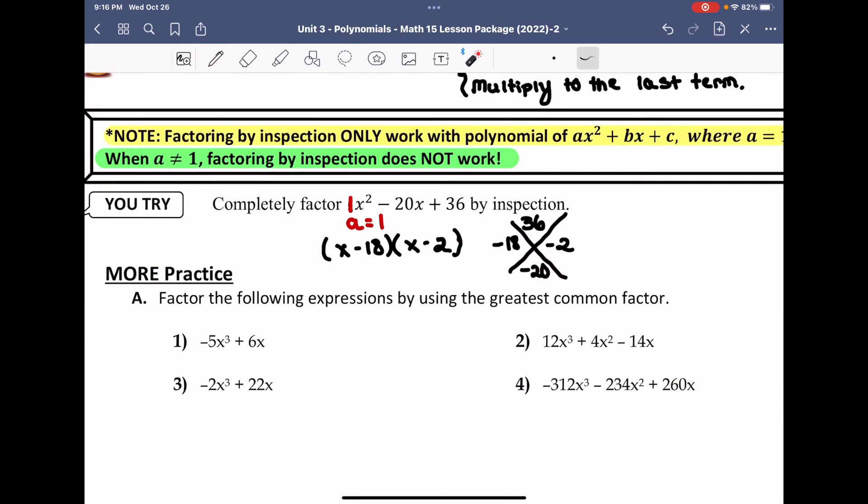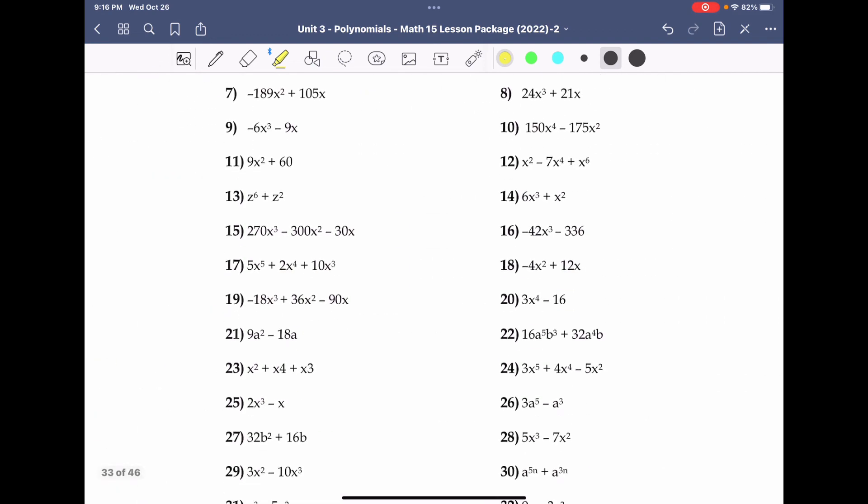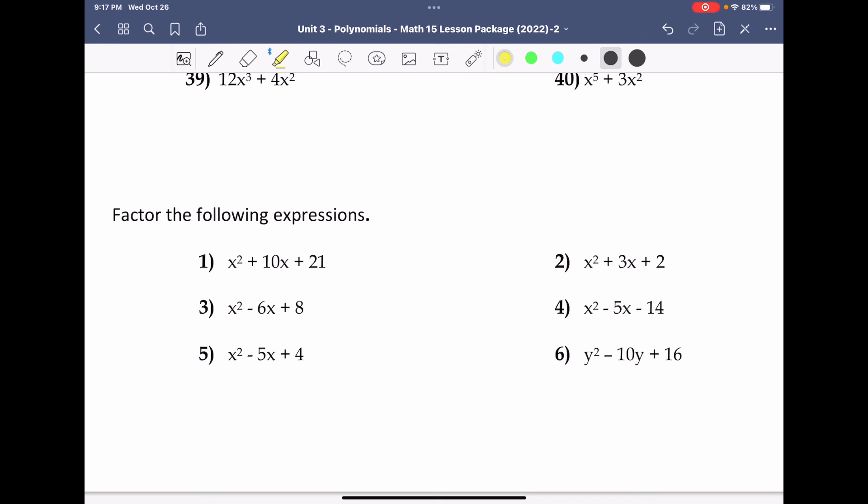Now it's time for you to practice. In section A, you're going to be taking out the greatest common factor — not factoring it, just removing a GCF from each expression. In the section below where it says factor the expressions, you'll use the factoring method, looking to remove a GCF, or if a equals 1 as in the first couple examples, you can factor these by inspection.